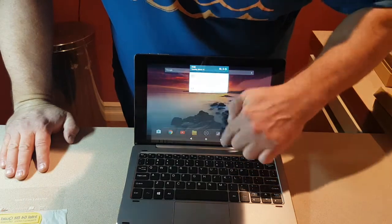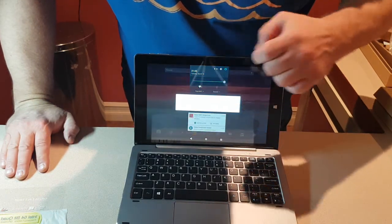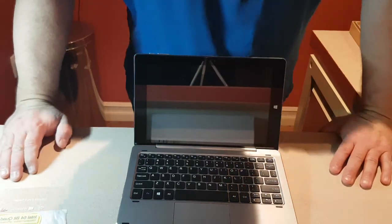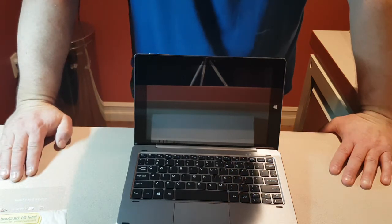When you want to go back to Windows, just slide here and switch to Windows, confirm, and it'll go back. This is a beautiful, quality-made tablet.